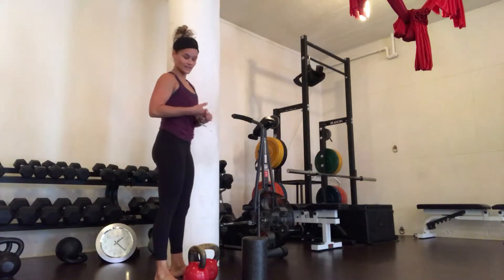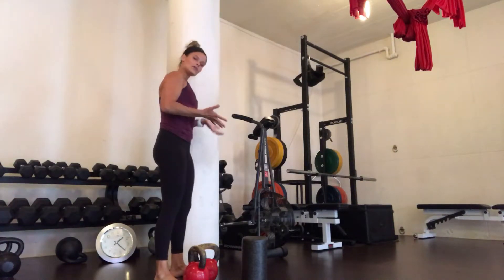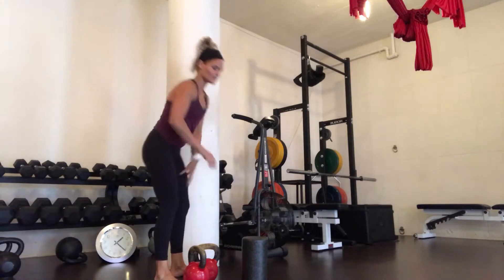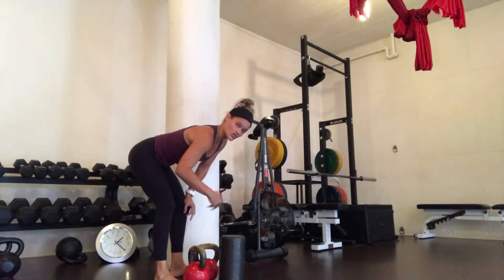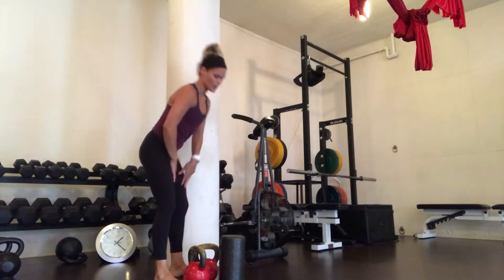We're talking about a double kettlebell deadlift. Just like we did with the one kettlebell deadlift, we're going to have a foam roller in front of us so that we're making sure that we're standing straight up and the weight isn't swinging forward.